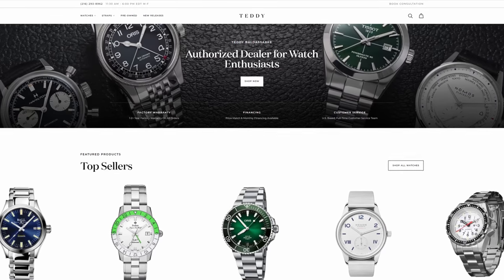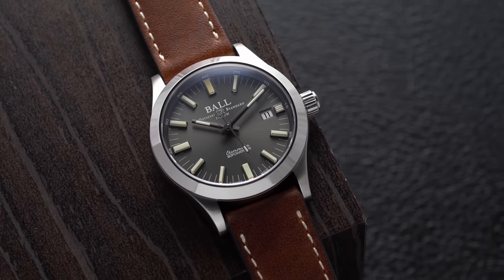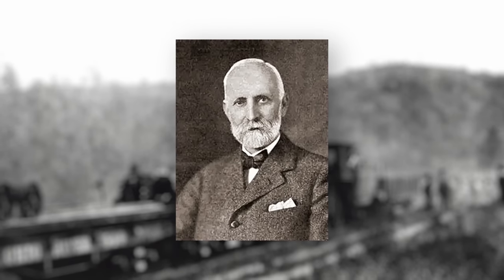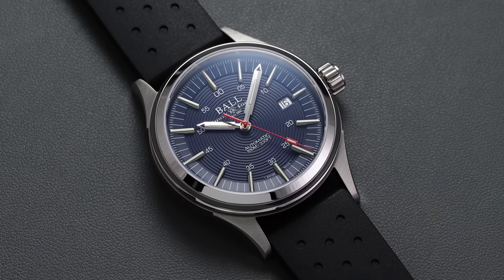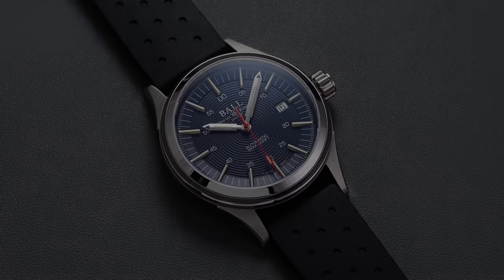We have also just announced a new brand on the site: Ball Watch Company. This is a very special announcement for me because they have roots in Cleveland, Ohio. They were started in 1891 by Webster Ball, a watchmaker, watch store owner, and jeweler in Cleveland — where I am currently based. He was a very influential individual when it came to both the booming railway industry and watchmaking in the United States in the earlier part of the 20th century. Definitely check out the Ball Watch collection on the store.